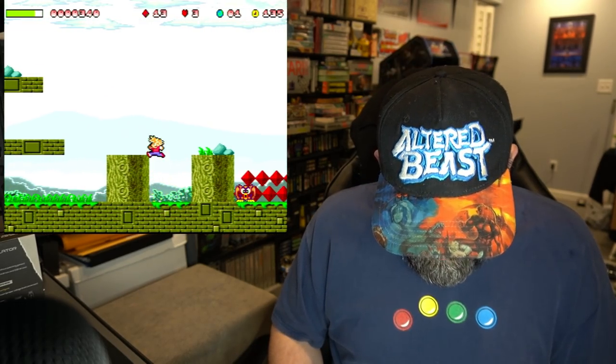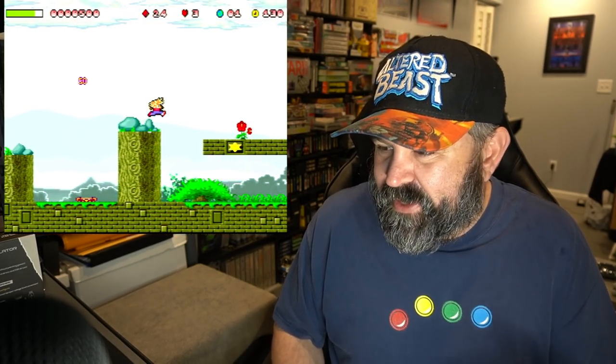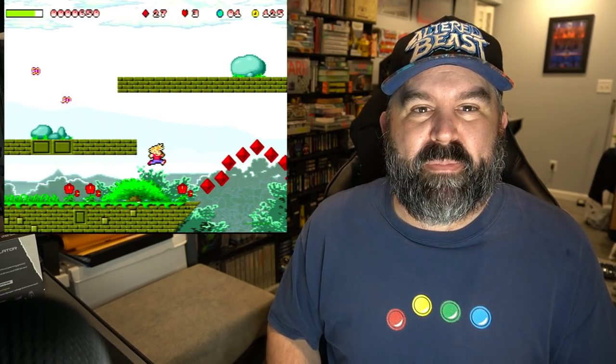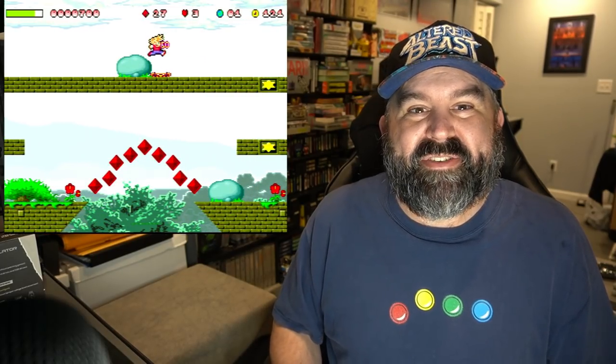I really enjoyed seeing these projects — these games that come out on the Dreamcast. The Dreamcast wasn't that successful, but there are so many people that have gotten behind it and supported it. So it's awesome.